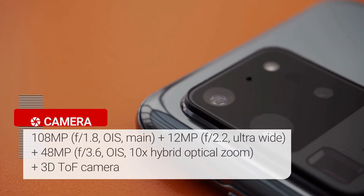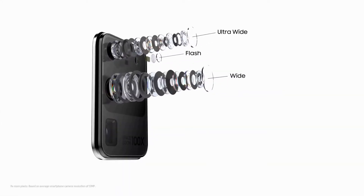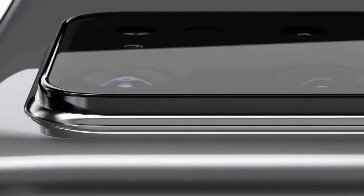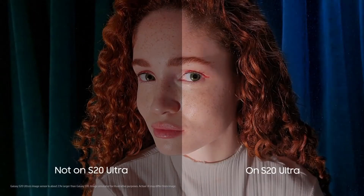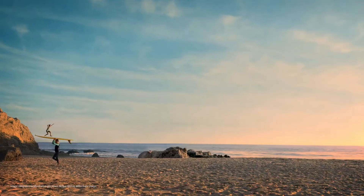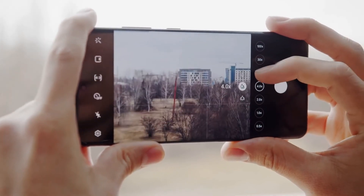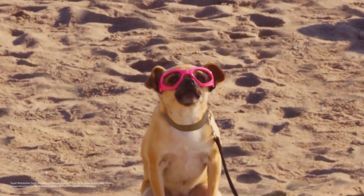The S20 Ultra has a 108 megapixel f/1.8 aperture main camera, a 48 megapixel f/3.5 aperture telephoto camera, and a 12 megapixel f/2.2 aperture ultrawide camera. There's also a time-of-flight depth camera on the back for portrait photos and 3D scans, and a 40 megapixel selfie camera on the front. It's Samsung's biggest camera sensor upgrade since the Galaxy S7. The main 108 megapixel camera delivers great quality pictures with stunning details. The telephoto lens is capable of 10x lossless zoom and a crazy 100x Space Zoom. Pictures from the selfie camera deliver great dynamic range and quality.